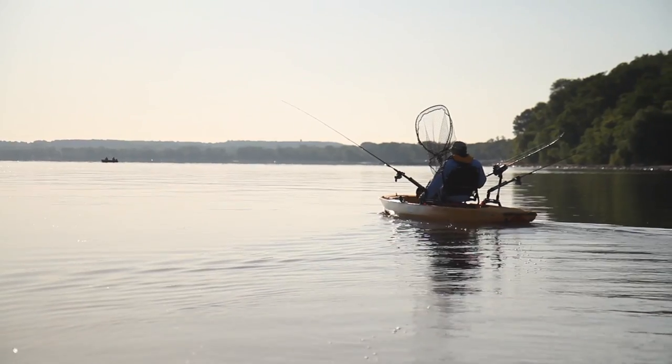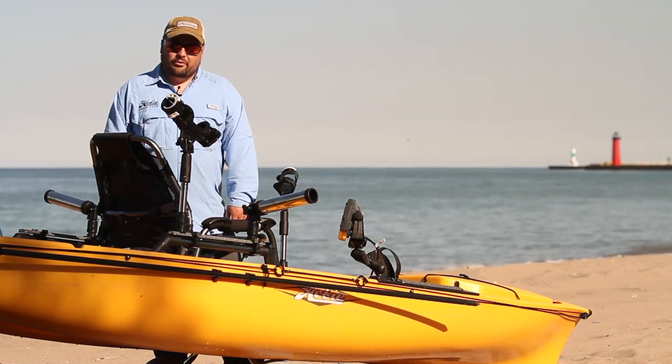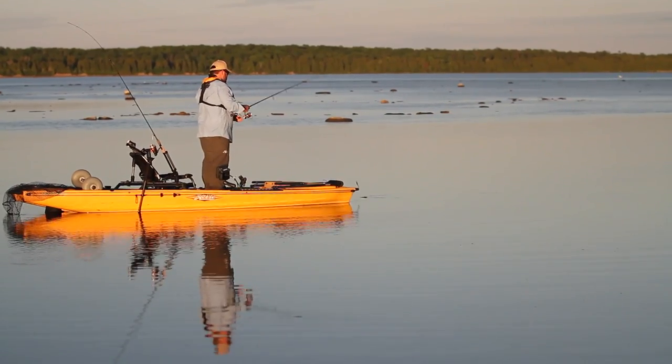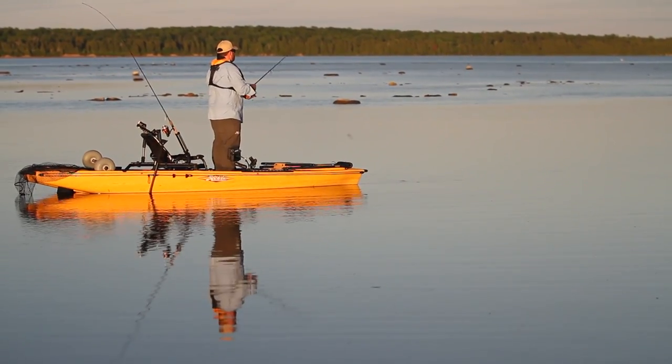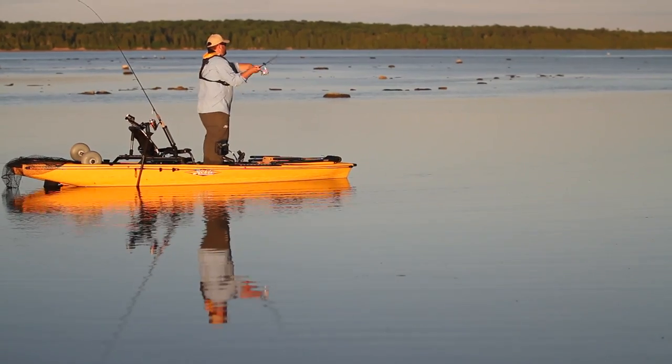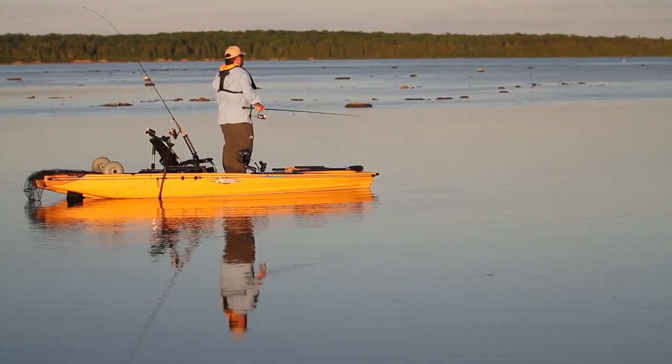My name is Rob Wendell, and I've been a regional Hobie team member for four years now, and this is my third Hobie Pro Angler. As you might notice, I stuck with yellow for this one, because I really like the visibility it gives me when I'm out in the open water and boats aren't looking for me. This just stands out a little bit more.